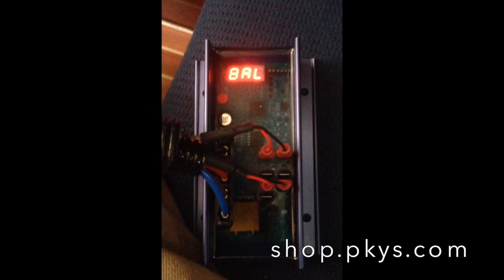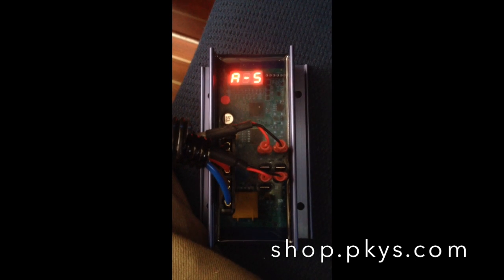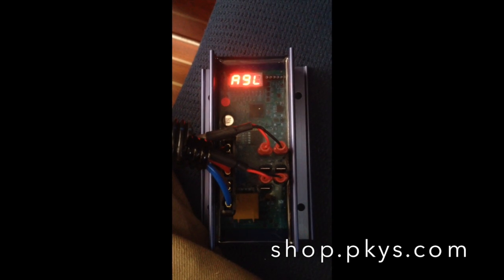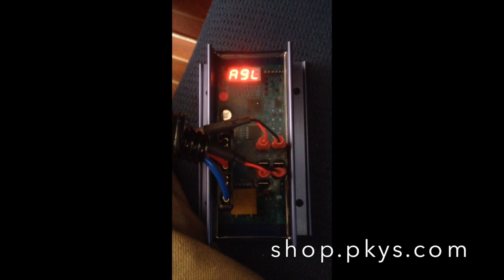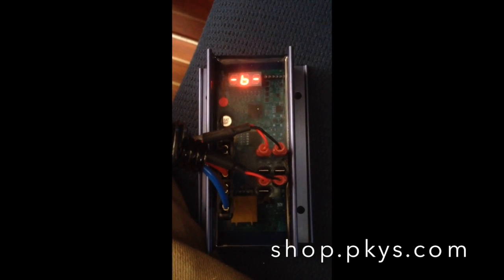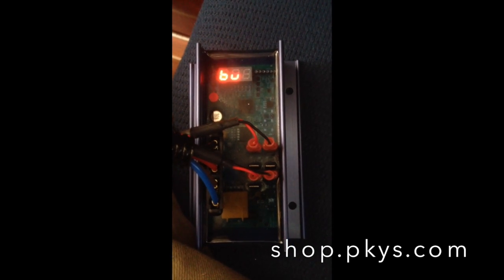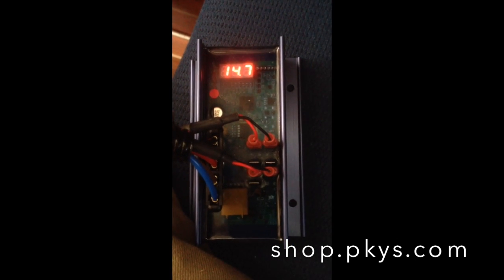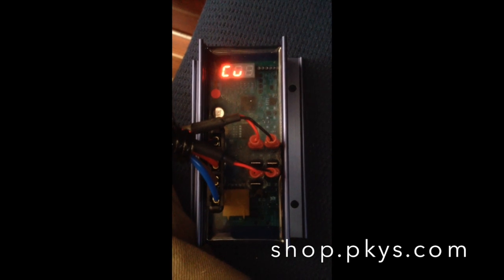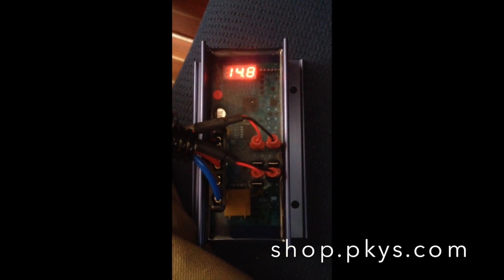The sequence starts with BAL for Baumar, ARS-5 for the regulator, AGM for the batteries. The belt load manager is set to zero. B means it's in the bulk charge mode. BV is the battery voltage, which is 14.7 volts. CV is the calculated voltage that it's trying to achieve, which is 14.8 volts.